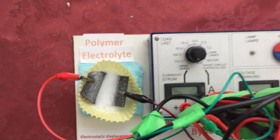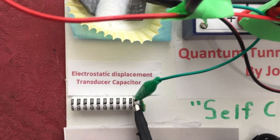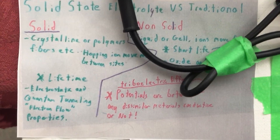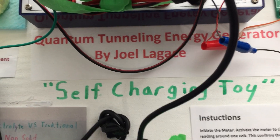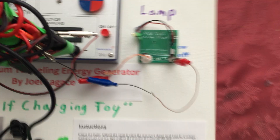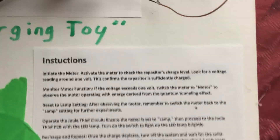So here's the dry cell and here's the capacitor, and this is just a copy of the printout of what I talked about on the whiteboard — the Quantum Tunneling Energy Generator by Joao Legacy, self-charging toy, quote-unquote. I've got the meter and the jewel thief, and I've got the instructions here.